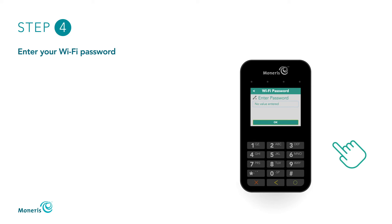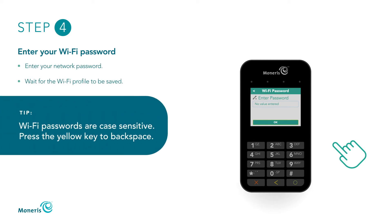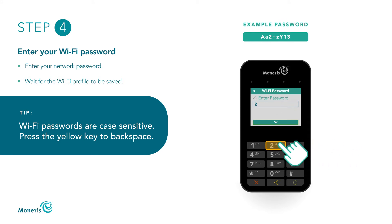On the Wi-Fi password screen, use the E355's keypad to enter your Wi-Fi password. Please note that Wi-Fi passwords are case sensitive. If you make a mistake entering a character, press the yellow key to backspace. To enter each character, press the applicable E355 keypad button multiple times until the desired character and case is shown. For example, to enter capital letter A, press the 2 key twice. To enter lowercase letter A, press the 2 key four times. To enter the number 2, press the 2 key once. To enter a plus sign, press the 0 key seven times.